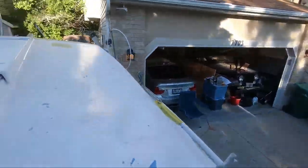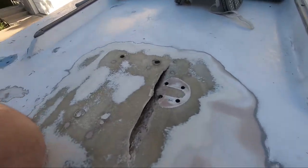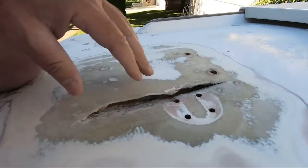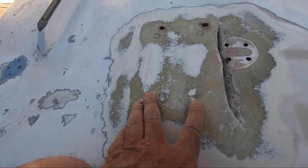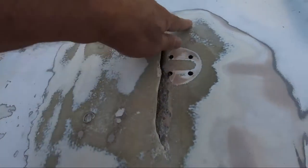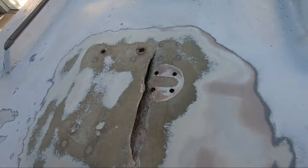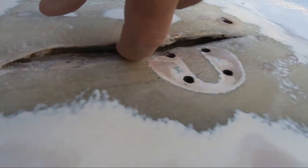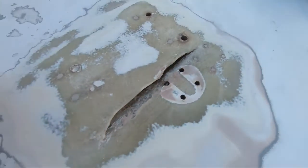But if we come back around here, you'll notice my nemesis. Chain plate still in there. But I think we've discovered what really caused all the trouble here. So this is the mast step right here, and obviously those look like the original holes. There was a pulley there, a roller there, one here. But obviously there's a huge crack — I can get my finger in there — and that's where the water is getting in.